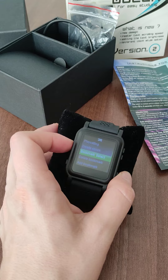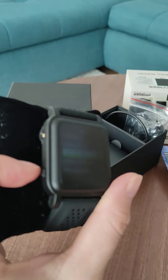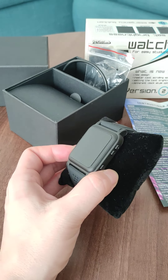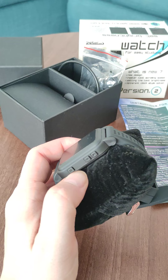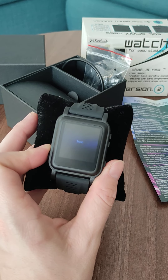It has a 360 screen with an anti-spy filter, so you cannot see it from different angles. That's also cool to have.